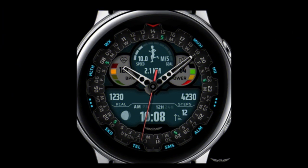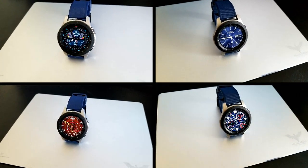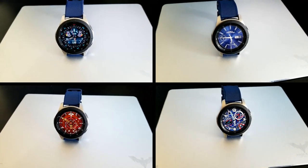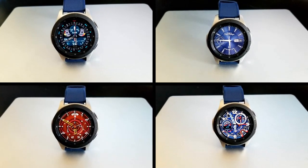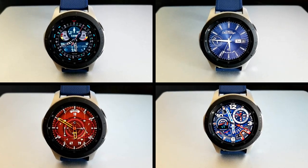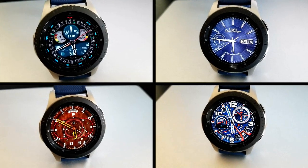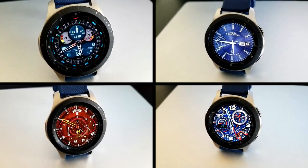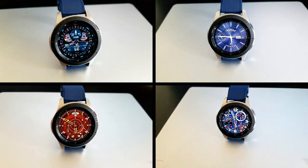That's the end of my review for these limited time free watch faces from these three different developers. Keep in mind that the sale on that first hybrid watch face is actually ending by tomorrow, so make sure you grab a copy as soon as you can. Thanks for watching, and stay tuned because the second part of my top picks of the week is coming out very soon. Enjoy the rest of your weekend — I'll catch all of you in the next video.